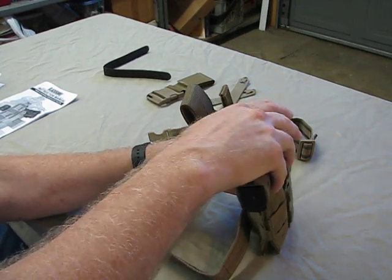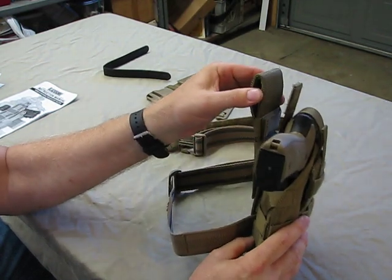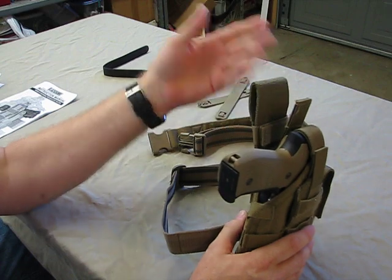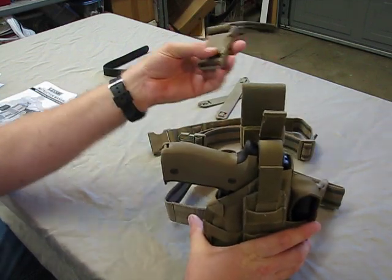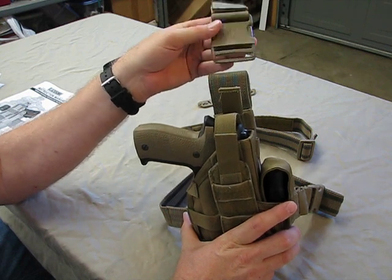It has the thumb break. I'm running with a single leg strap, running it through the belt up here. It can accommodate a variety of belt sizes. Normally it comes with the quick disconnect, but it just seemed to put the pistol way down on my leg, way too far. I wasn't really comfortable with it, and I'm pretty happy with the setup as it is right now.